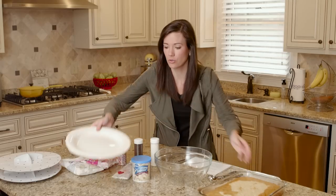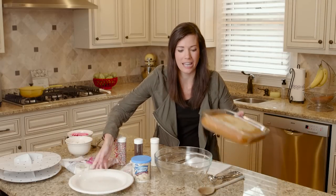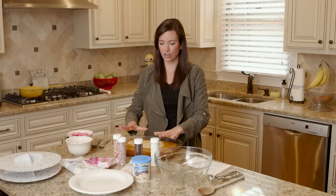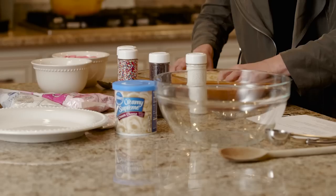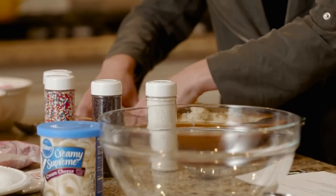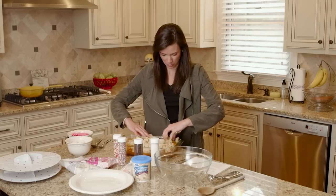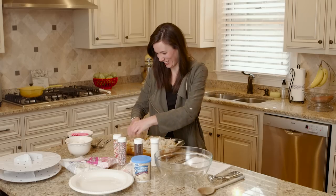The first thing you're going to do after your cake is baked is just crumble it all up. It's going to get messy, it's going to get crazy, but it's worth it and it kind of weirdly feels cool. You just make a mess all over the place.